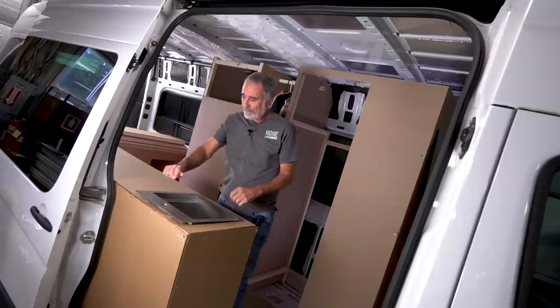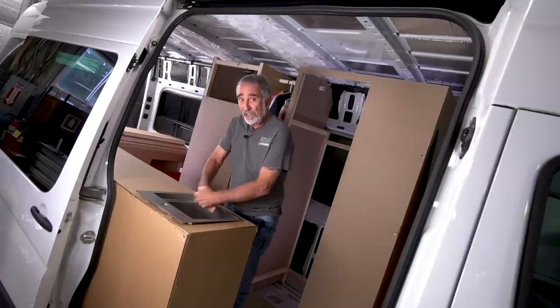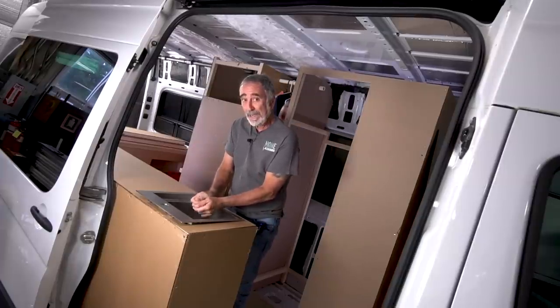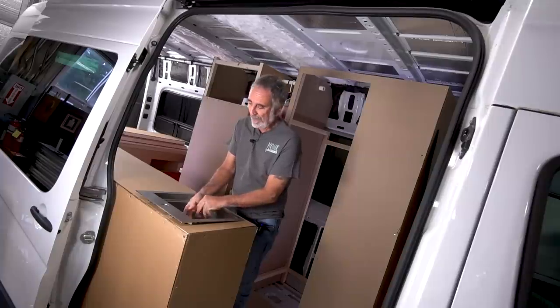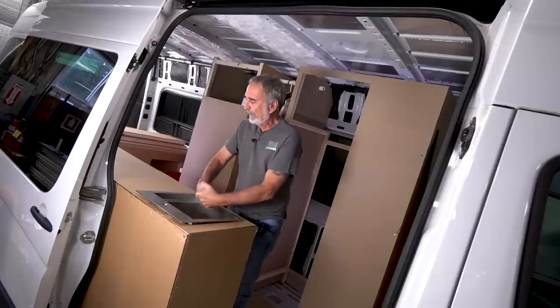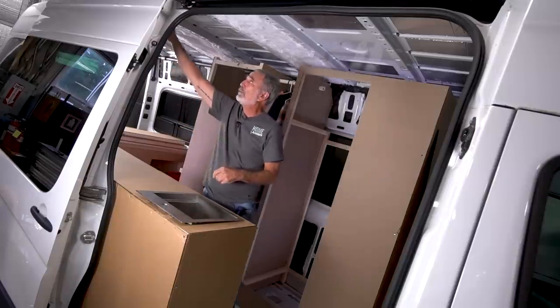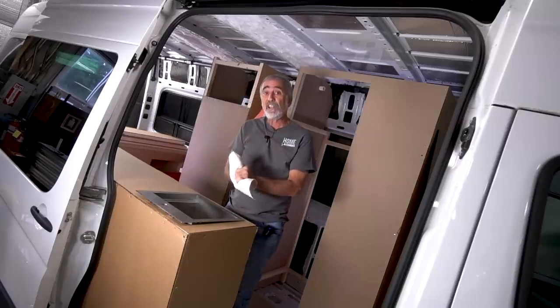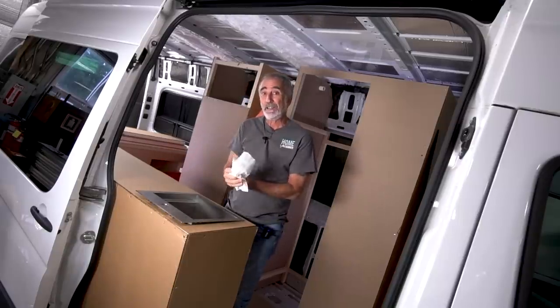Hello, this is the other van I'm working on this season. This one is a 2018 Mercedes Sprinter — it's a 4x4 dually 3500, 170-inch wheelbase. I'm going to give you a tour of the cardboard stage and discuss the client objectives.